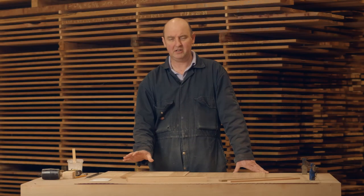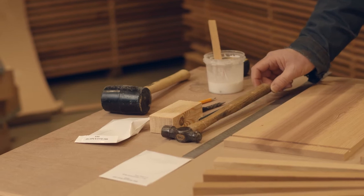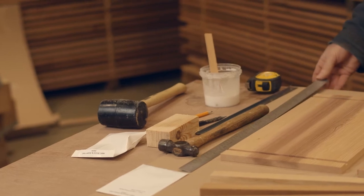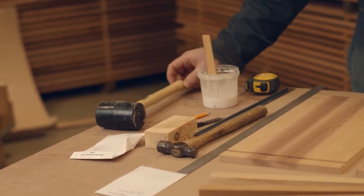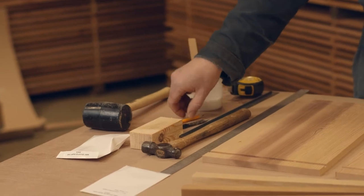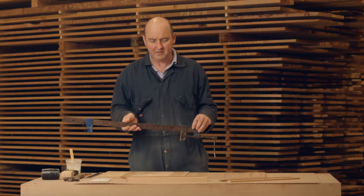In today's video we're going to be looking at how you assemble a WBC brew chamber. The tools you'll need for this will be a hammer, a punch, tape measure, steel rule, a rubber mallet if you've got one — if you haven't, you'll probably need a block of wood to stop yourself from bruising the timber with your hammer — a pencil, some glue, and if you have one, a sash cramp can be quite handy for pulling the joints in together.